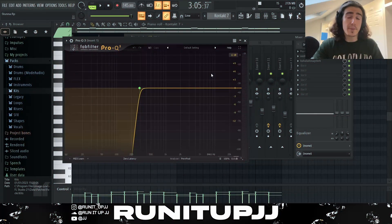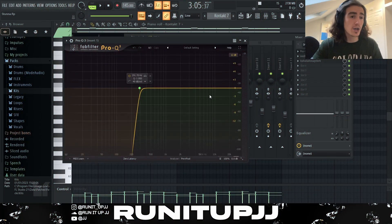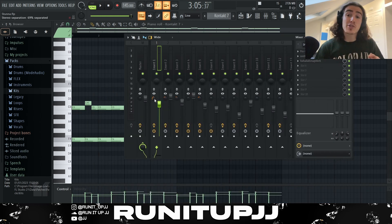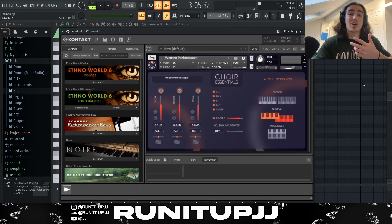For the effects I kept it very basic — just an EQ to cut off all my lows, Soothe 2 to duck some harsh frequencies, and then Valhalla Vintage Verb to add a bit of ambience to the sound. I set the stereo separation around 70% because when I add the other elements in, this adds a very nice background but also impactful part of the whole sample.